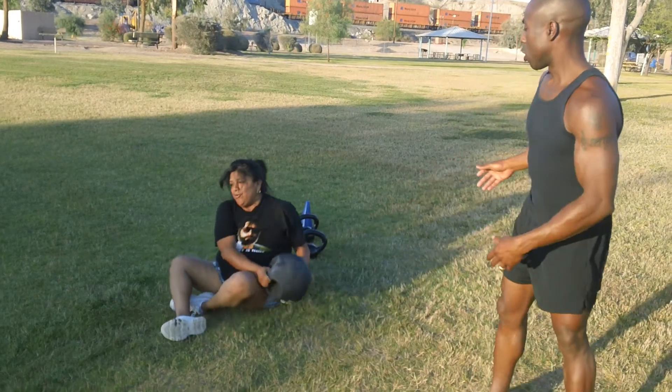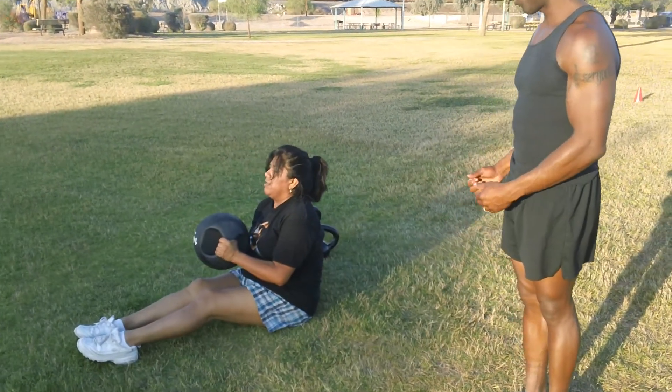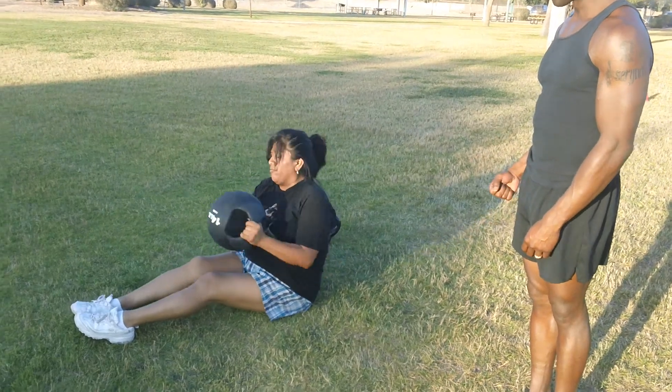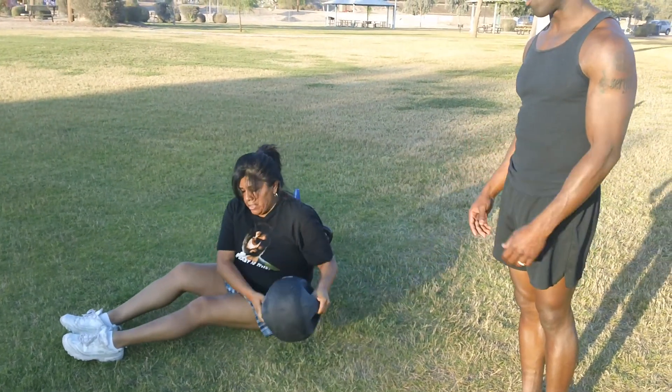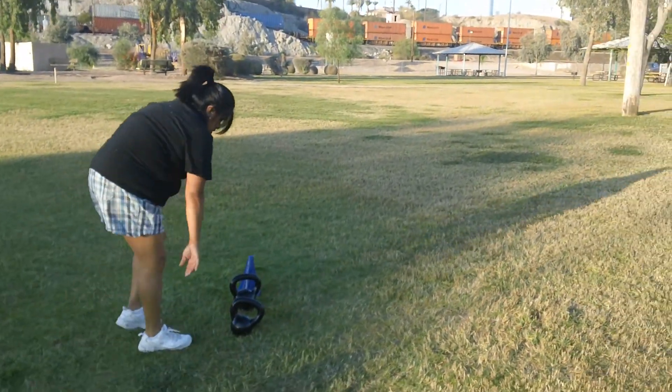Then she's gonna demonstrate the medicine ball twist — legs out in front of her and she's gonna go to the left, to the right, and back. And that's one. Then she's gonna pick the kettlebells up and she's gonna go back the way she came.